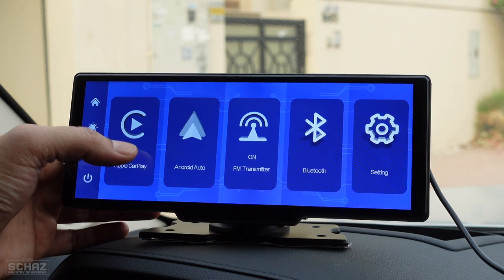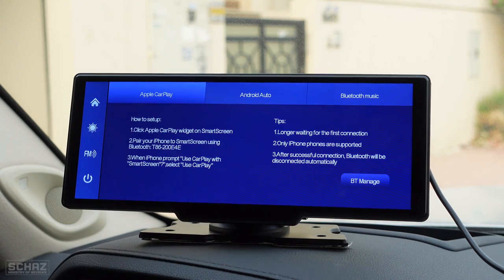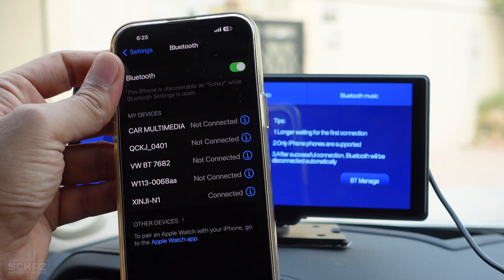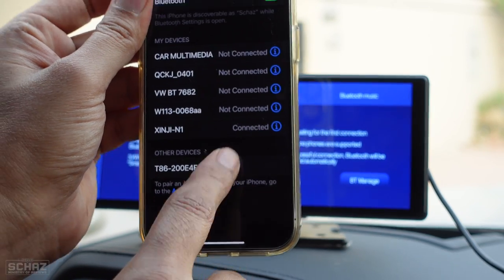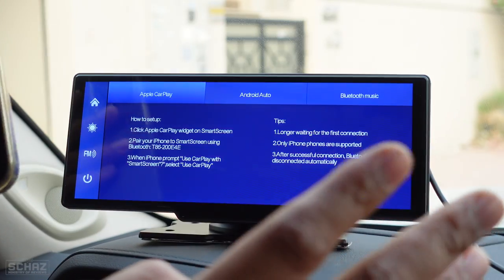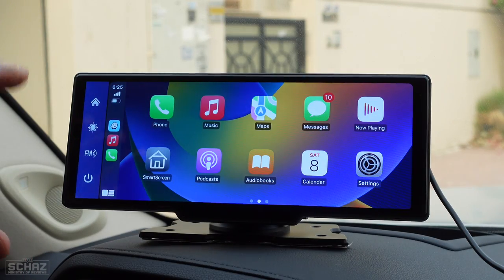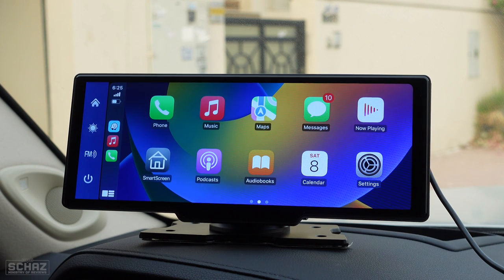Now let's test wireless CarPlay. The process is very simple: go to Bluetooth on your iPhone and look for a new device named T86200. Click on it, pair the device, allow it to sync contacts and favorites, and then click 'Use CarPlay'. That's it — a one-time setup that takes about five seconds. As soon as the connection is made, it takes you directly to the homepage of Apple CarPlay. Every time you switch on the car after that, it automatically connects.